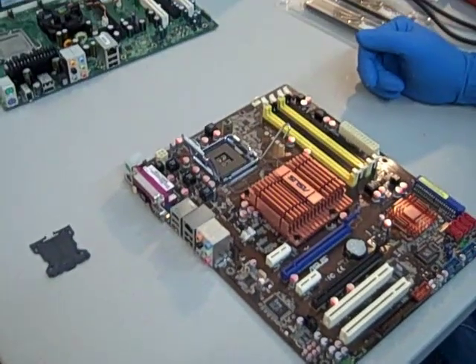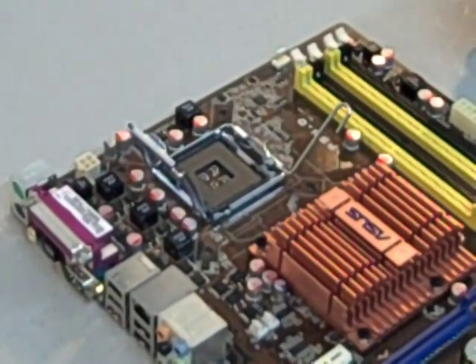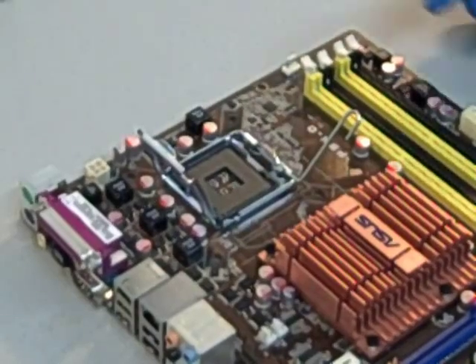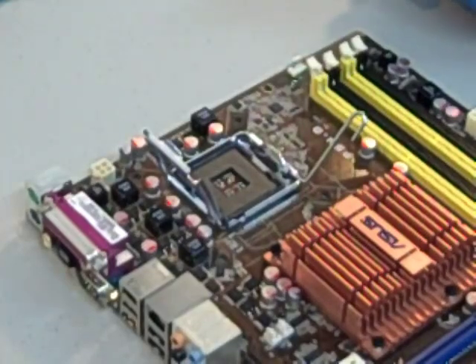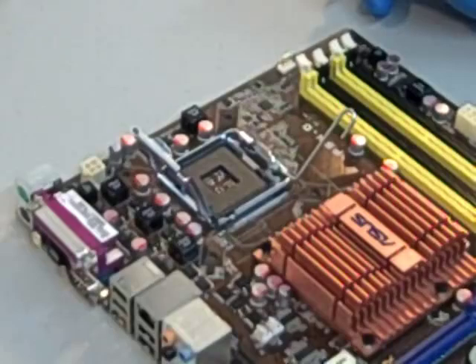You can see the empty socket is ready for the new CPU. This CPU socket is now ready for installation. This particular socket is an LGA775 pin set, and we're ready to replace the CPU.